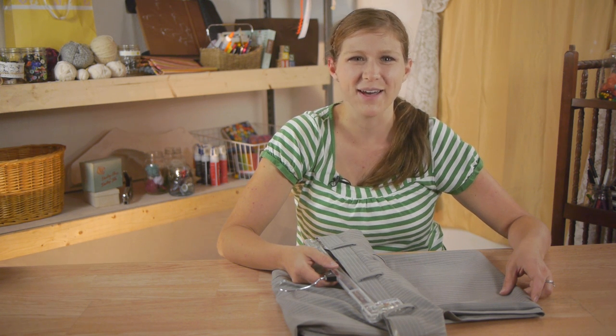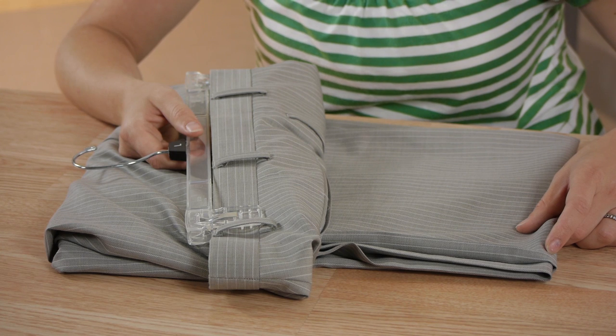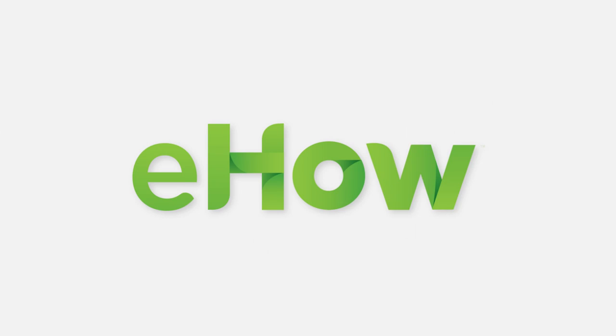Those are just a few tips for how to hang your clothes correctly. Thanks so much for watching. My name is Kristina and today we talked about the correct way to hang your clothes. See you next time.